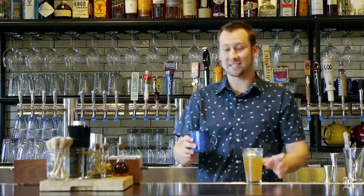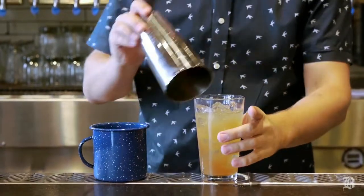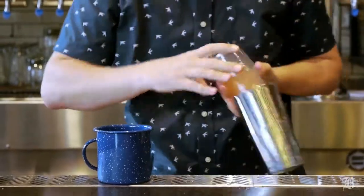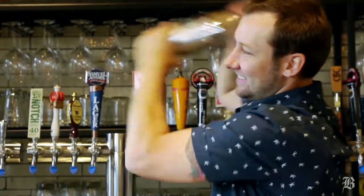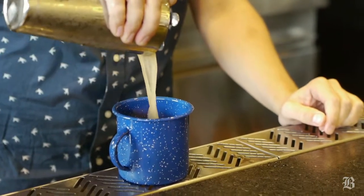I'm going to pack it full of ice. The drink itself we're going to serve in this fun little camping mug. To shake this we're just going to top it with the Boston shaker and give it 12 quick shakes, before we strain this over our fresh crushed ice.